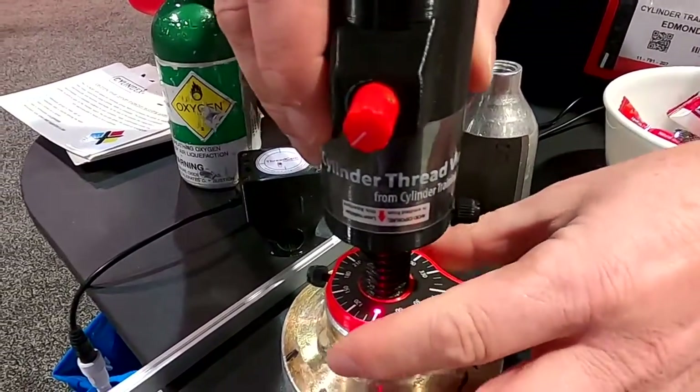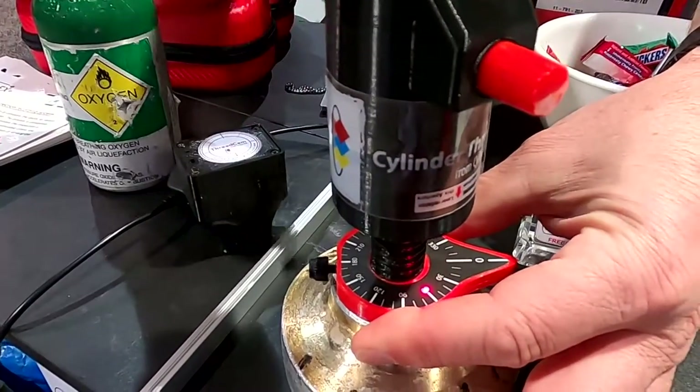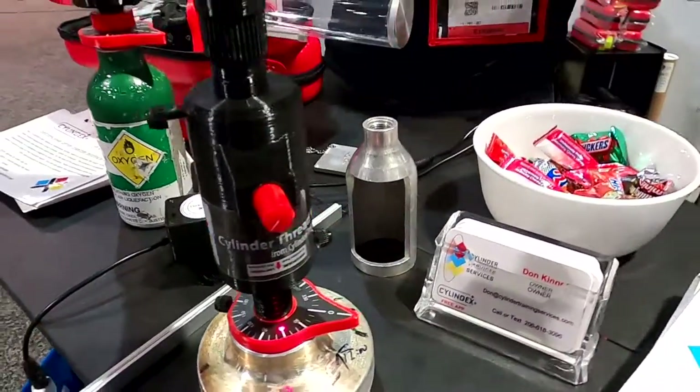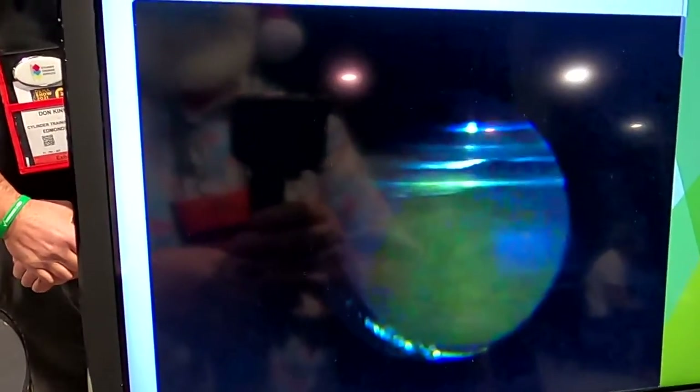So if you were to see something and you have a questionable area, you can use the laser to go ahead and help somebody else identify the exact same location that you ran across. And this is what you're looking at inside the screen at the threads.